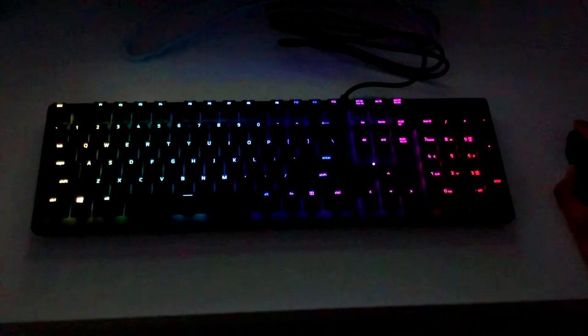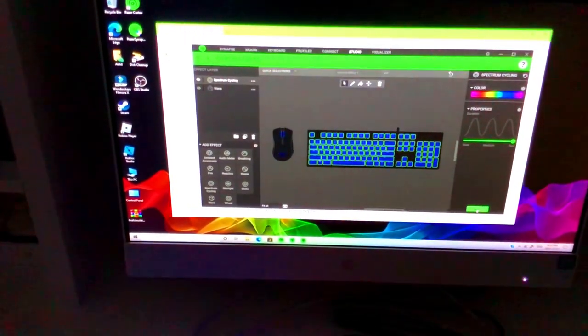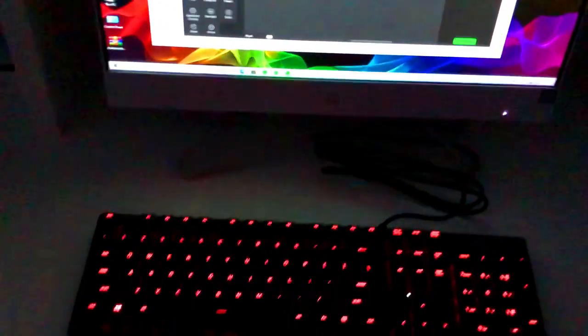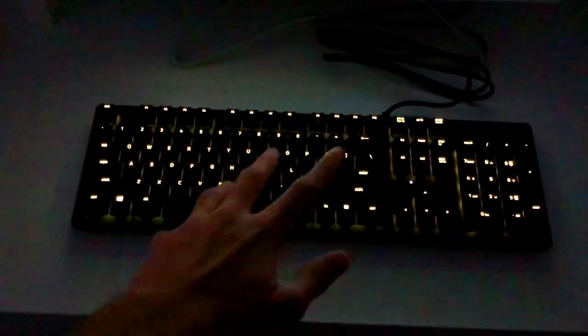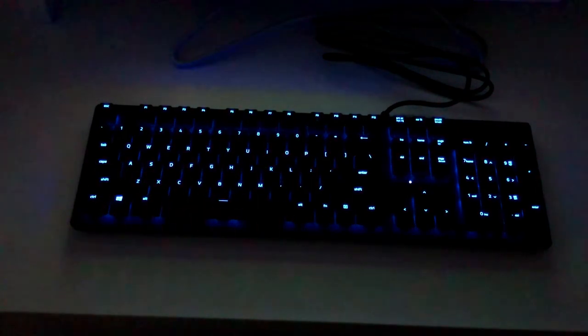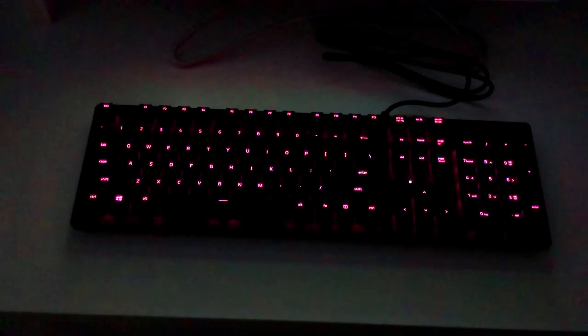That's how the wave looks. This next one is called spectrum cycling — adding it up real quick. There you go, this is how spectrum cycling looks: it's a bit slow-paced but it just changes through the Chroma colors rather than a wave pattern. Now I want to show the audio meter mode — not going to show all the modes as that would take too long, but here's how audio meter looks.